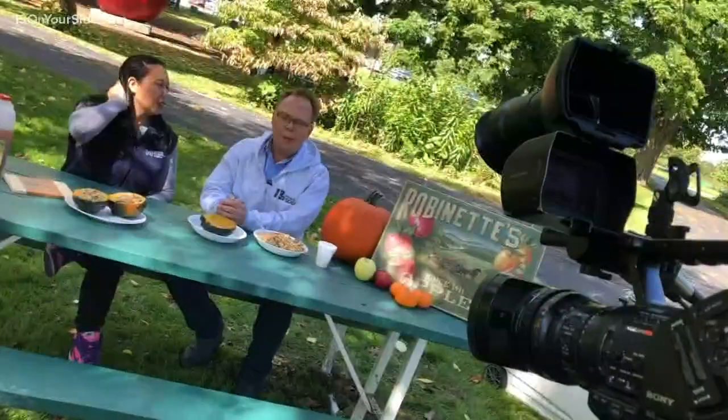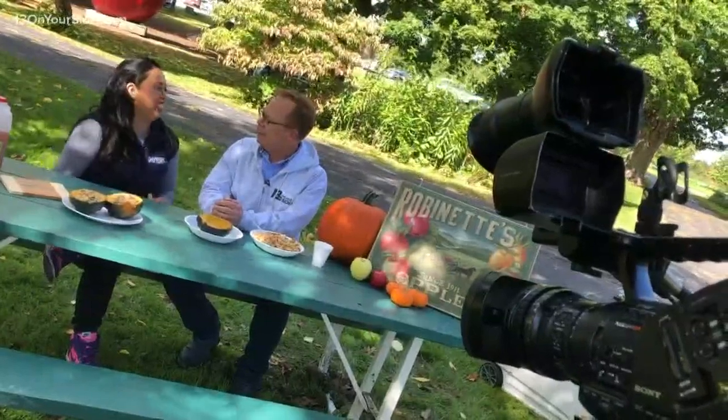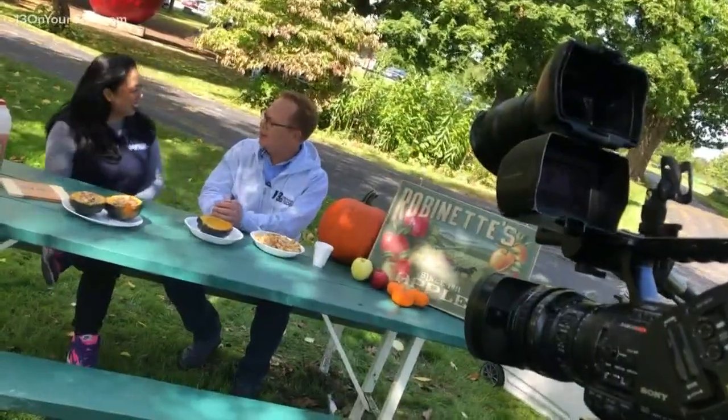Hello again from Robinettes! Grace DeRocha — hi! Happy Halloween!